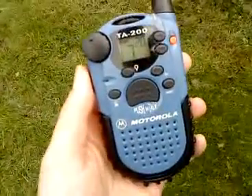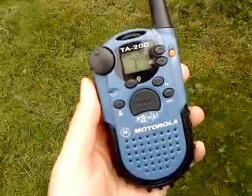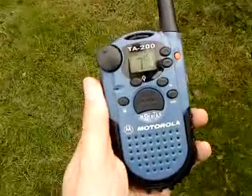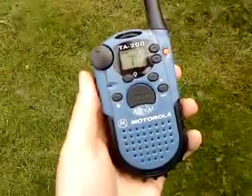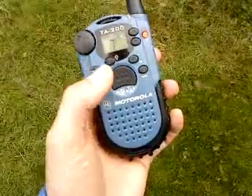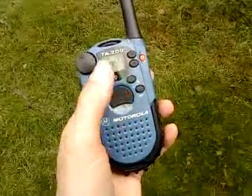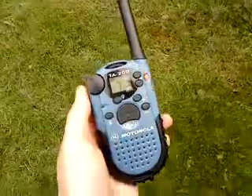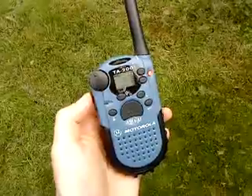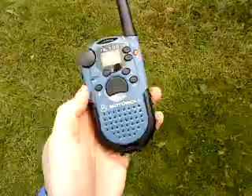This is a Motorola PMR446 radio, one of the early ones, the TA200, very well built in a sort of rugged heavy duty plastic casing. Eight channels with 38 CTCSS subtones, volume, push to talk, monitor function, backlit display, ability to up and down change channel. Using the FM button, you can then select your CTCSS tones. Integral antenna system, front mounted speaker.